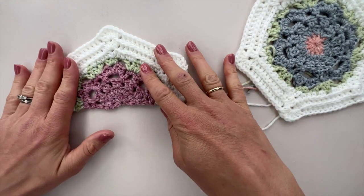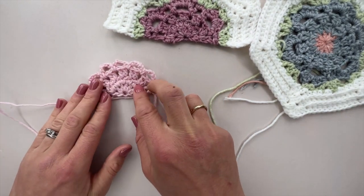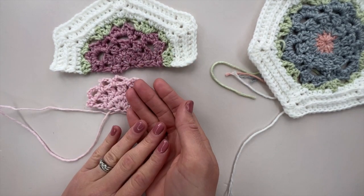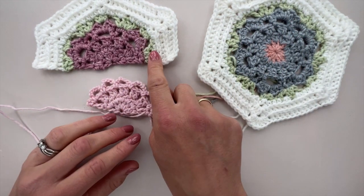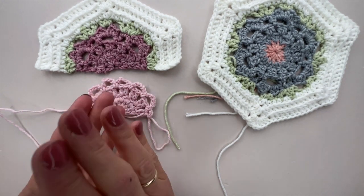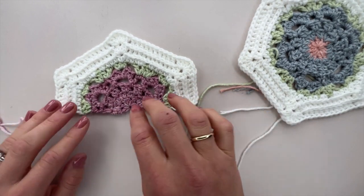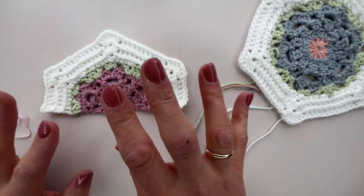For ease, what I've suggested in the pattern is that you turn your rows. I have a sample here worked in turned rows and I don't think you can really tell the difference enough to matter. So if you want to save yourself lots of ends, turn your rows as I do in this tutorial. But if you want to stay completely true and keep the right side facing, break your yarn and begin at the first stitch again — the pattern is exactly the same either way.